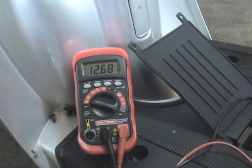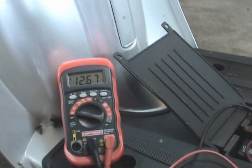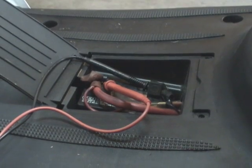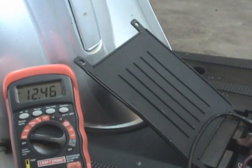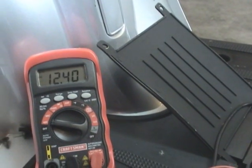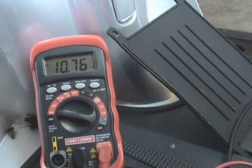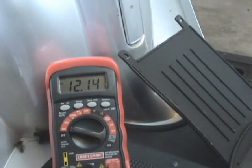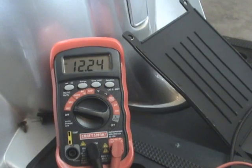If at this point you've got acceptable voltage at the battery, you need to try out the cranking voltage if it still won't start or if it turns over slowly. Just leave your probes on the battery, turn the scooter on, and try to crank the engine over with the electric start. Hopefully it will not drop below 9.6 volts. As you can see, it didn't go any lower than about 10.6 to 10.7 volts, so that checks out alright and you need to move on to the next step.